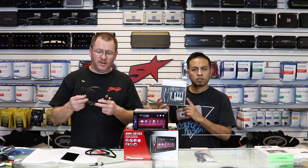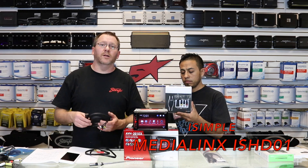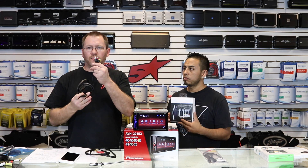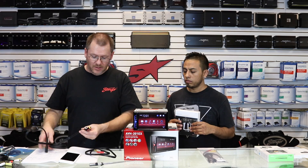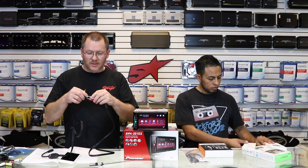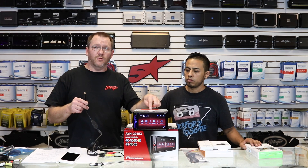For that, we're going to use this guy right here — it's the Media Links ISHD01. It simply has an HDMI on one end and a set of male RCAs on the other. So all we have to do is plug these guys in like this. Now we are set — we have an HDMI input for our radio.